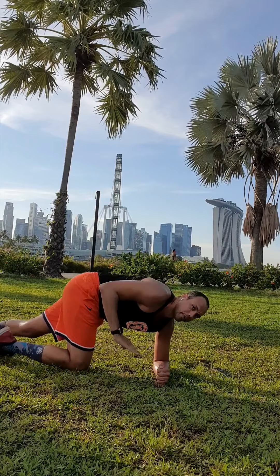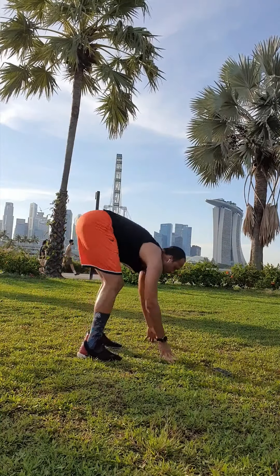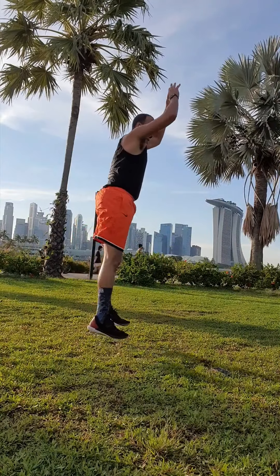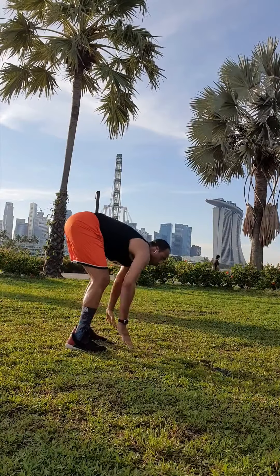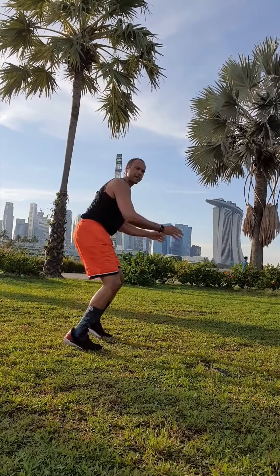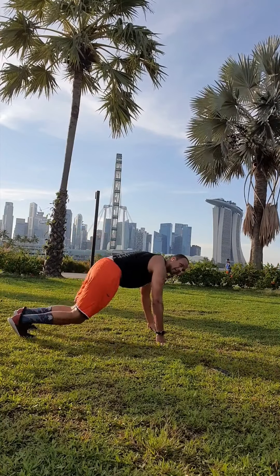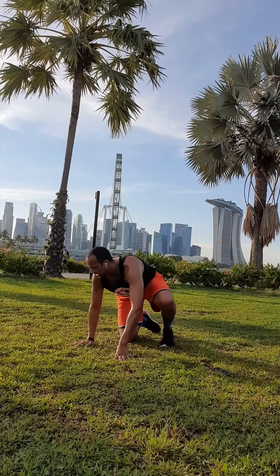We're going to pop back up — burpees! This is where you can really push and get more out of your fitness workout — popping back and jumping up. Good job. Switch sides, ready? Go.